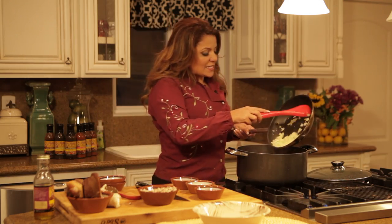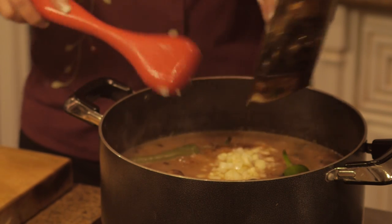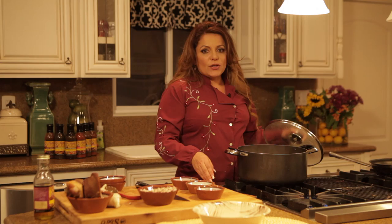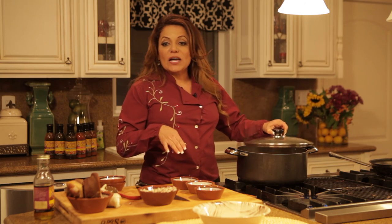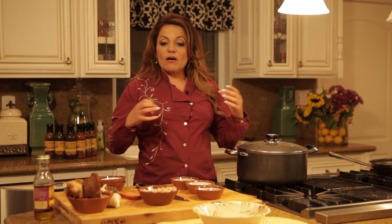Once the onions are nice and clear, add them with the garlic to the ham hock and beans. Then turn the heat to low, cover, and cook the mixture slowly, stirring occasionally until the beans are nice and soft and the ham falls off the bones. This takes about two hours.